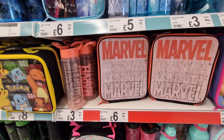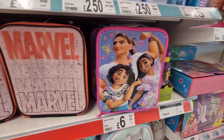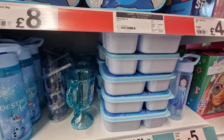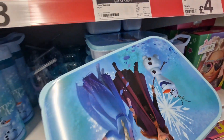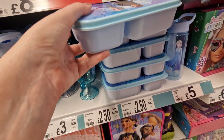They've got the marble ones — the bottle's three pounds, the lunch bag six pounds. And Frozen stuff — the Elsa bottle is five pounds. Then they've got these little lunch boxes for two pound fifty.